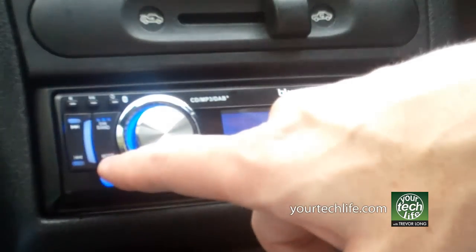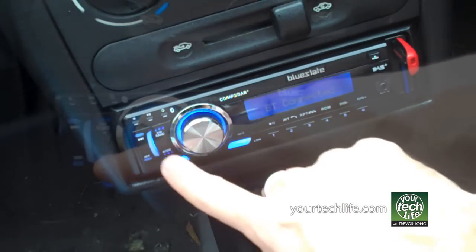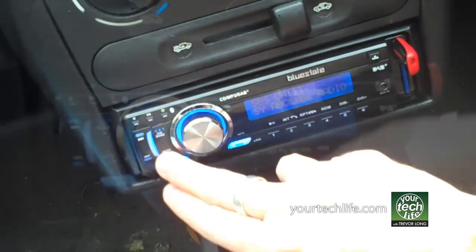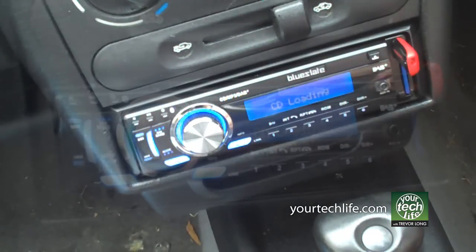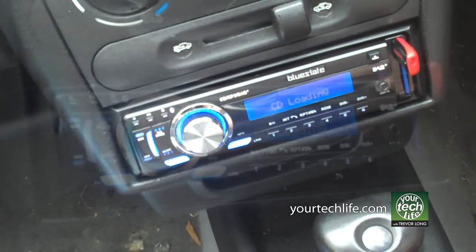Your mode switch takes you between your auxiliary input, Bluetooth, and CD player. Crucially, this thing has Bluetooth. The 557 didn't have that, and for this kind of radio to have Bluetooth is really useful, because all you're doing is a simple pairing of your phone. And once you've paired your phone, you're hearing the music.